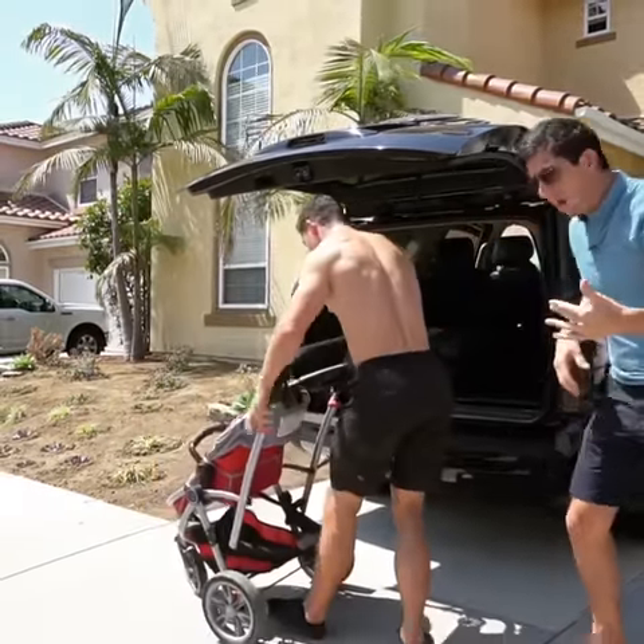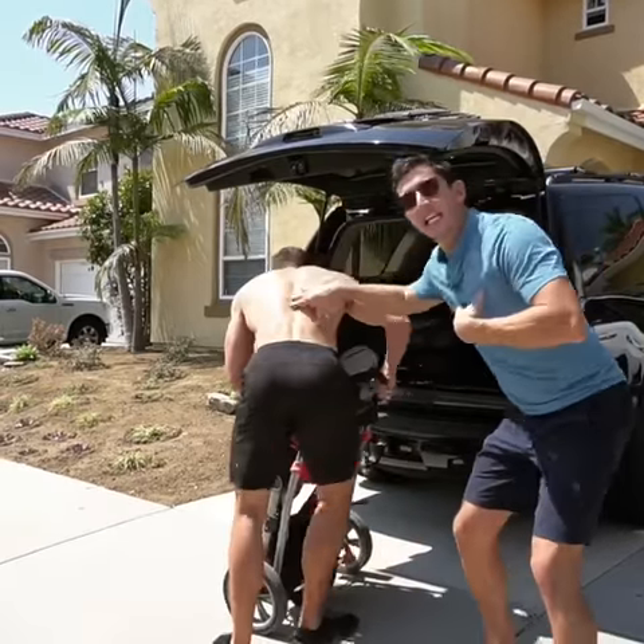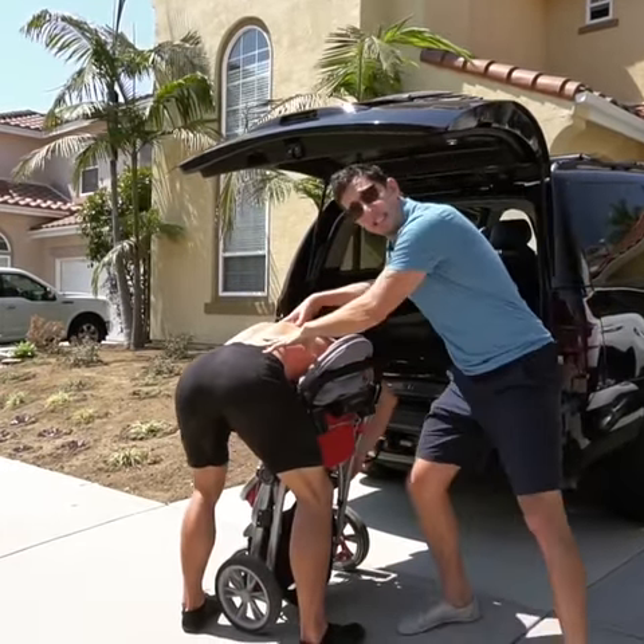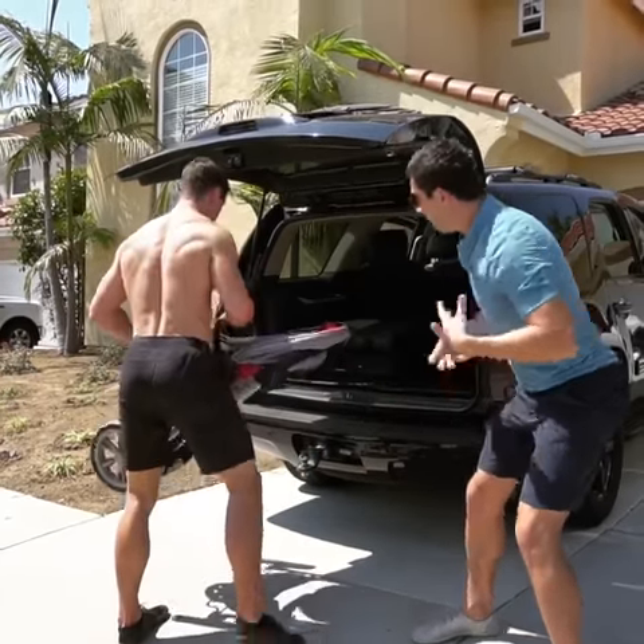Alright, now, to fold up — when you fold the stroller, keep your mind on the positions. Keep your mind in the movement. Once again, this hip hinge, the shoulder blades in the right position, lifting.